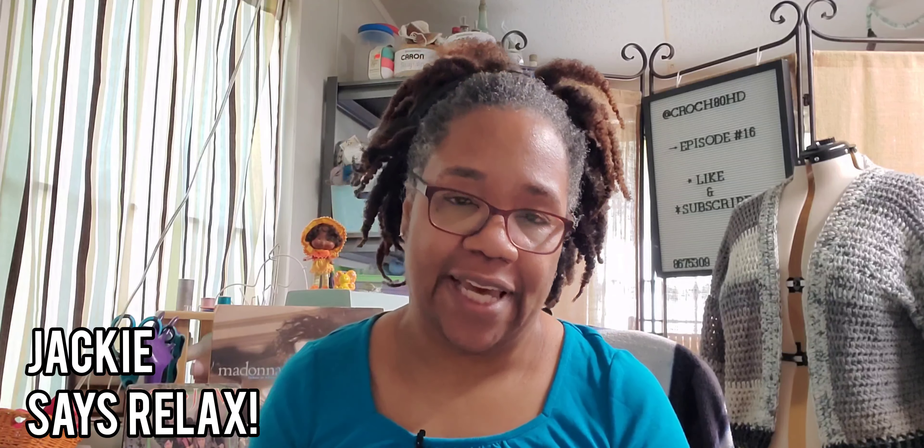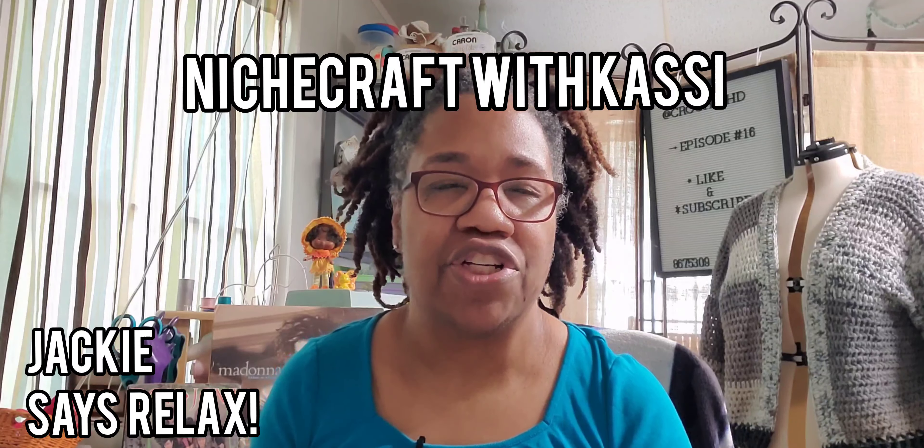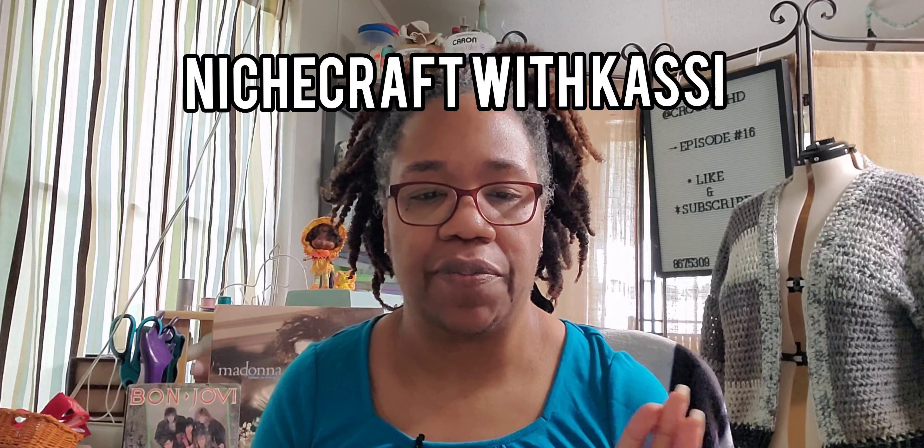There is a YouTuber named Casey. Her channel is called Niche Craft with Casey. I love how she puts together different boxes based on a theme and matches colors — it's really cool. If you get a chance, take a look at a couple of her videos. Aside from her videos, she also sells mystery boxes on Etsy, so I decided to try one out.